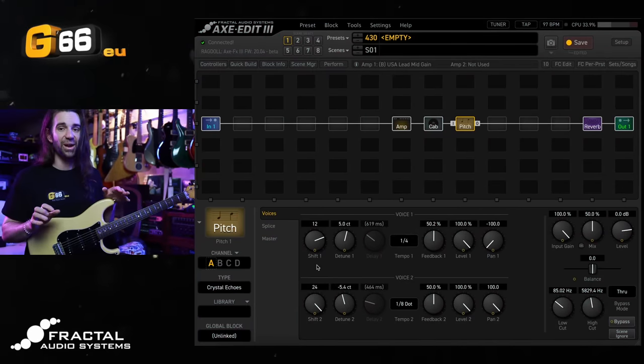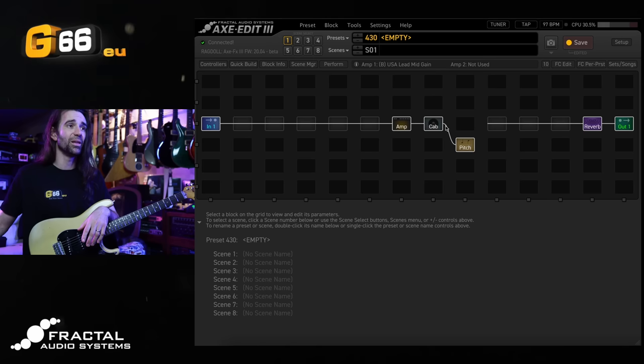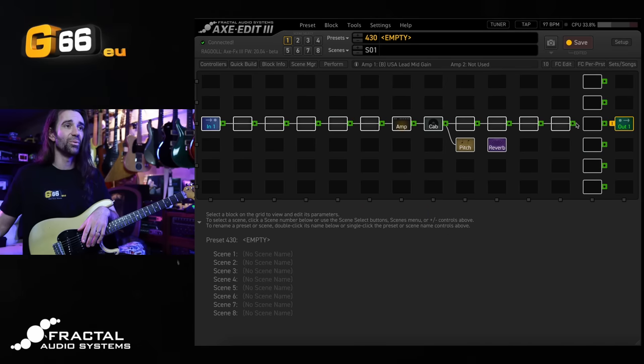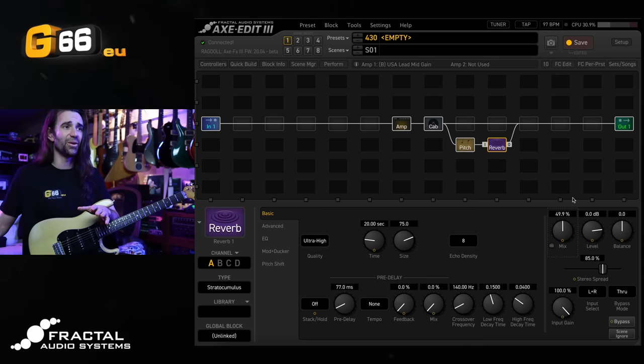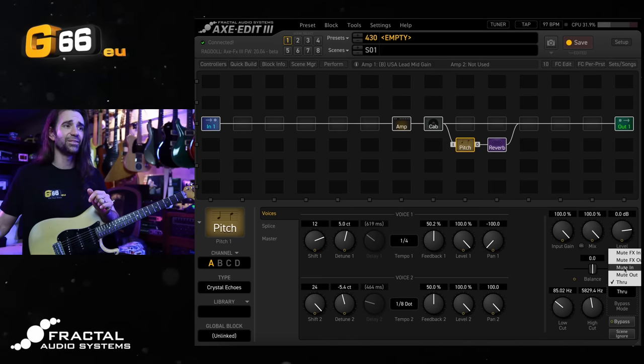Of course, you are free to play around with the intervals, the amount of detune, and the delay times — there is so much room for experimentation. Like I was saying earlier, you can connect these in parallel. So let's do that — we'll drag the pitch block down and drag the reverb block over. I need to reconnect some of this. I've got this big Stratocumulus reverb; I think I'll set the mix to about 50% on that one, 100% mix on the pitch block, and set the bypass mode to Mute In.